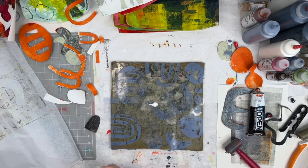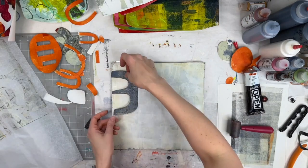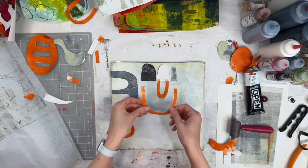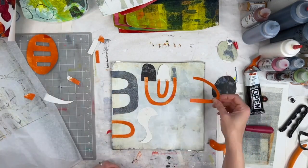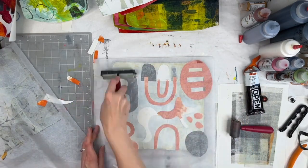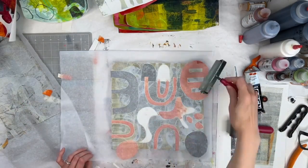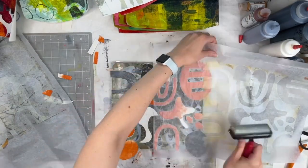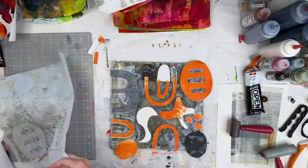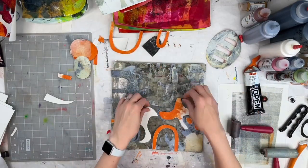Part of the magic of the jelly plate is all the history you can get from layers and layers as different colors pick up from previous layers. I have no ultimate plan for these shapes — I'm just arranging them quickly so the paint doesn't dry, somewhat randomly to get something going. For collage, you're going to be cutting into smaller pieces anyway, so where you put the pieces doesn't matter as much as just getting shapes down.